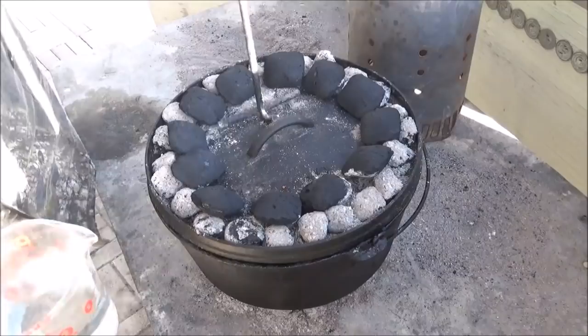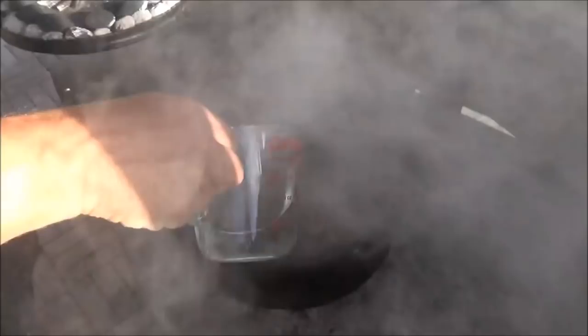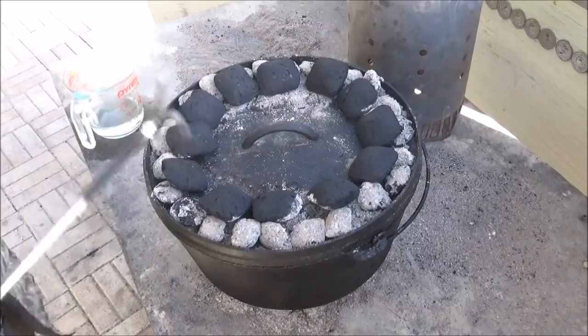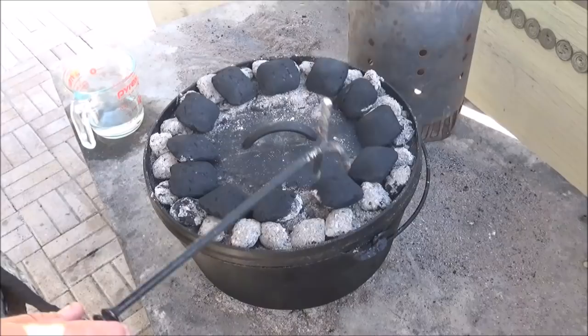Our new coals are starting to catch in about 10 minutes. And the water's getting a little low in there, so we're going to give it about a cup of hot water. You don't want to put in cold water here if you can avoid it — that will keep your simmer going. Everything's looking good. It needs about another 20 minutes right now.